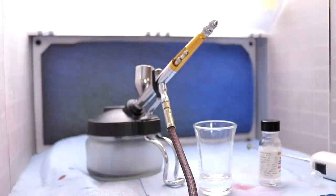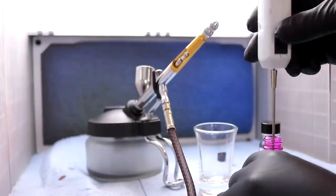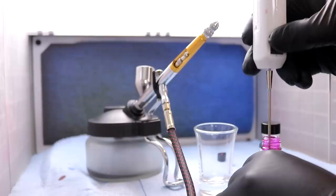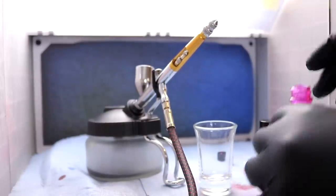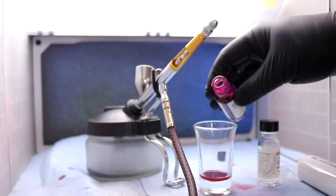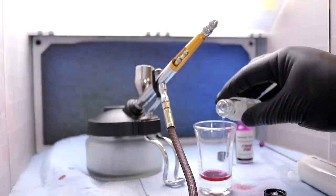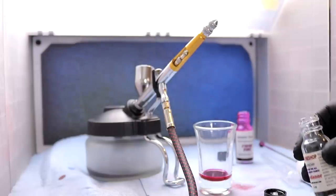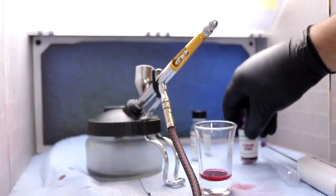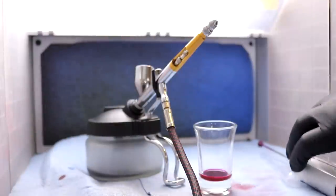I believe the mixture for Spectra Flame is six to one. This stuff's ready to shoot right out of the bottle — just making sure we give it a good mix. Six to one, they say. The worst thing you could do is not put enough hardener in, so I might have been a little liberal since I have more on order.